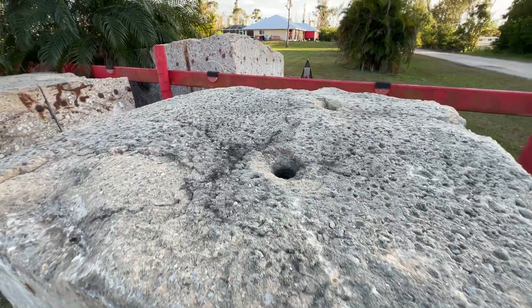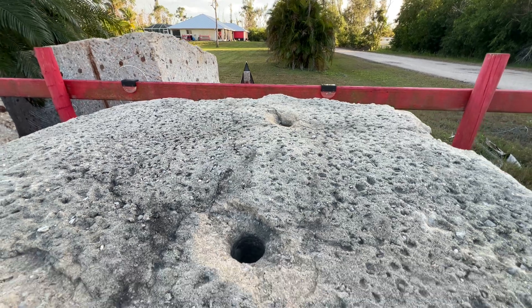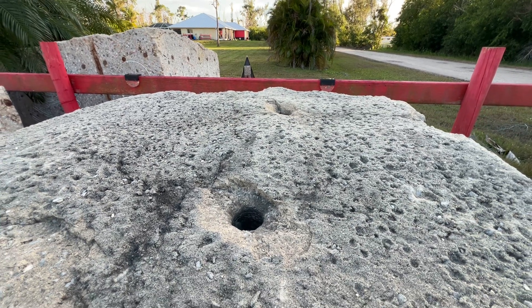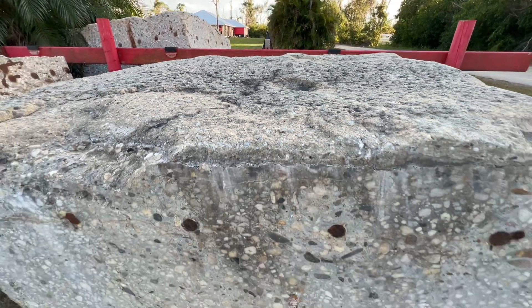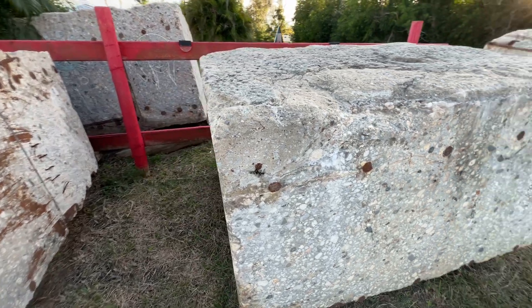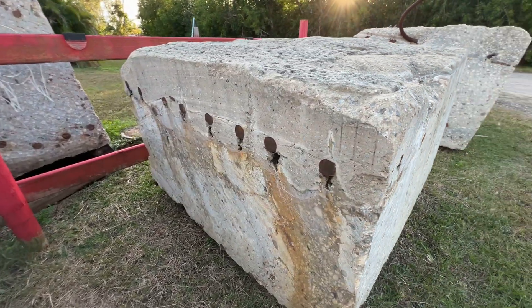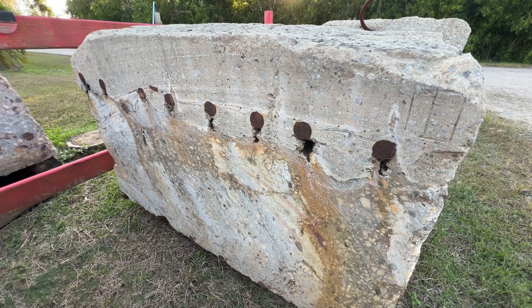Kind of neat — there are a couple of boreholes. You could actually put something else inside, maybe put a flag in there or some other type of sculpture on top or added to this piece. And here on this side you can see it is block number 10.